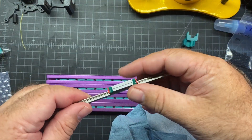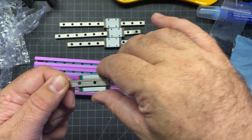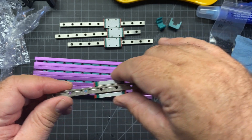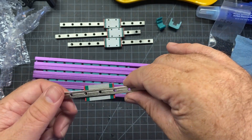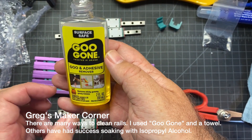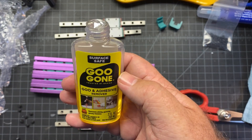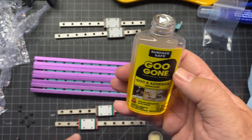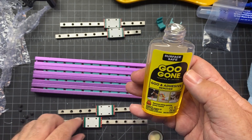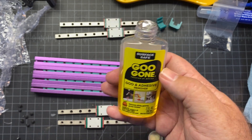Everything moves real freely. One of my rails had a little bit of a rough spot so I'm going to clean this one more thoroughly and go ahead and lube all of them as well. I'm using this degreaser — it works pretty well for a lot of stuff. After applying it and drying with the towel things are a lot better and it's moving more freely, so I would recommend using some kind of cleaner or degreaser on these.